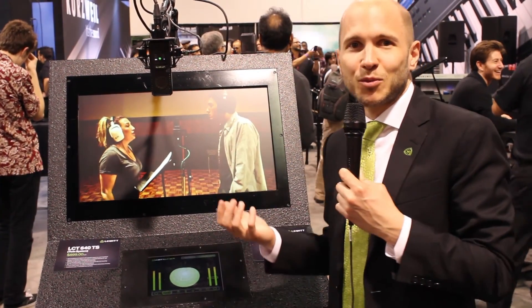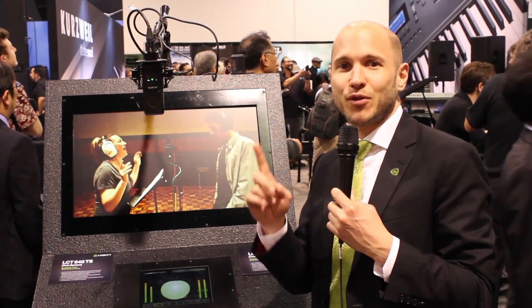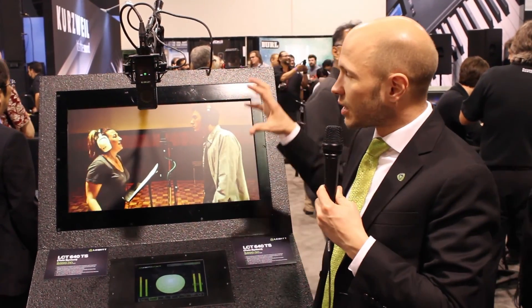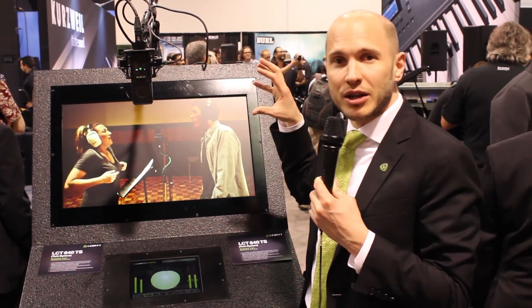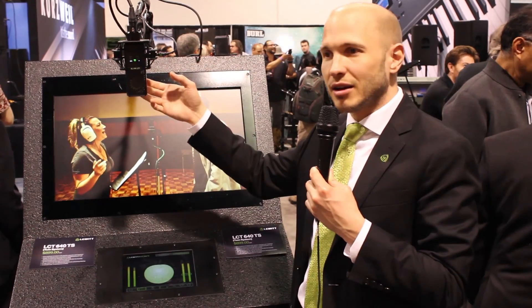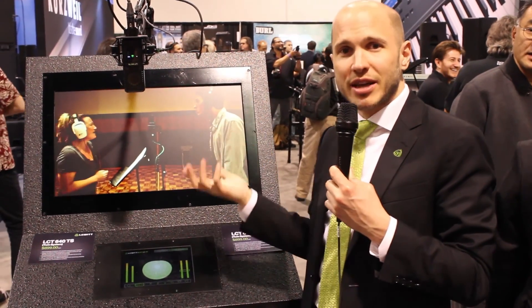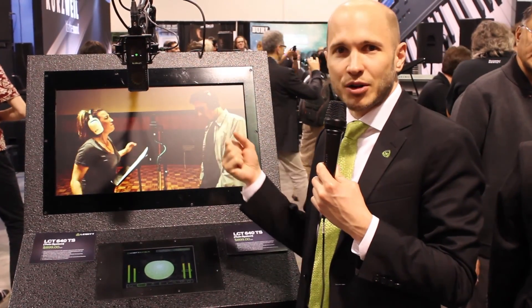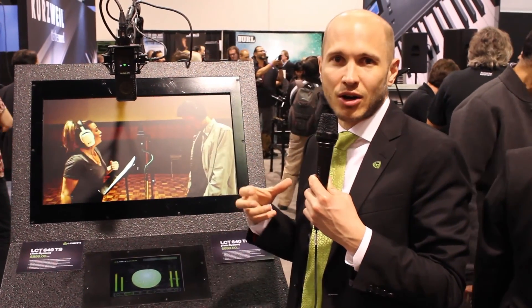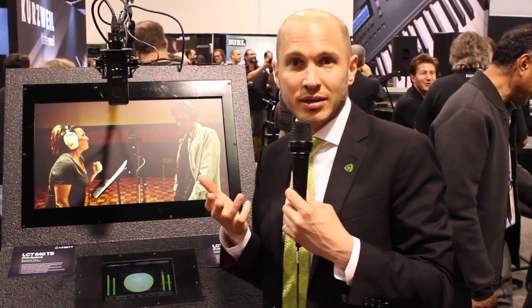Another nice option would be to do an MS recording with actually only one microphone. In that case, you would put the sound source perpendicular to the microphone — the front diaphragm is the left channel, the back diaphragm is the right channel, and therefore you have your stereo image. If you copy the audio files and sum them up, you get your omnidirectional pattern and therefore have the mid signal.